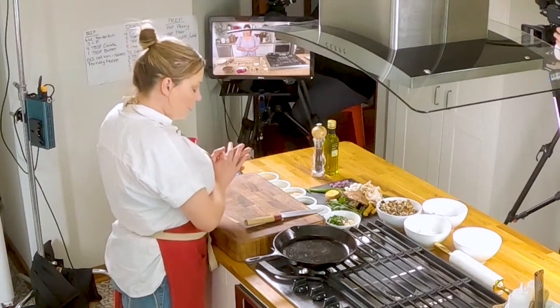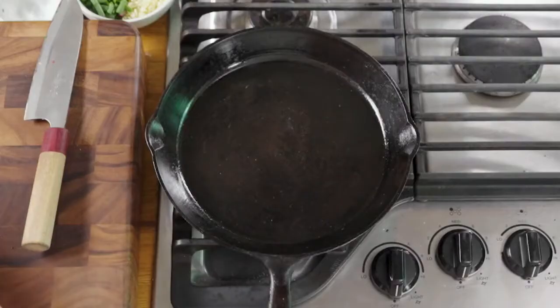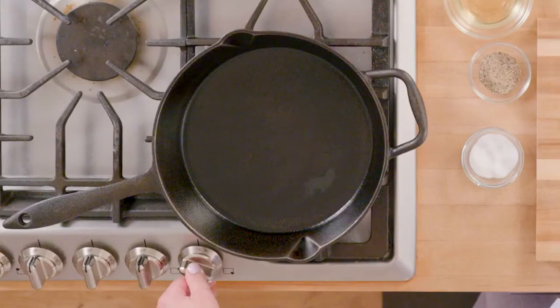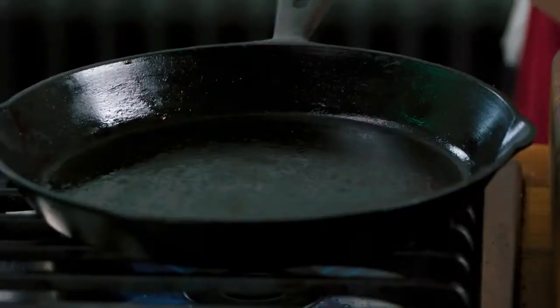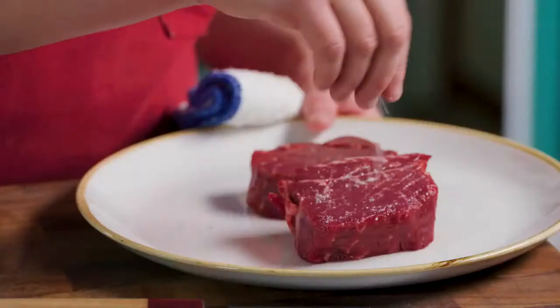To start off with, we are going to sear our beef tenderloin. I've chosen to use a really hot cast iron pan. The reason being, cast iron is a lot thicker and it holds the heat a lot more evenly than, let's say, a thin aluminum pan. So I'm going to crank this pan up on high. You're going to want to heat up your cast iron piping hot. I'm going to take my beef tenderloin and season it with a little bit of salt.